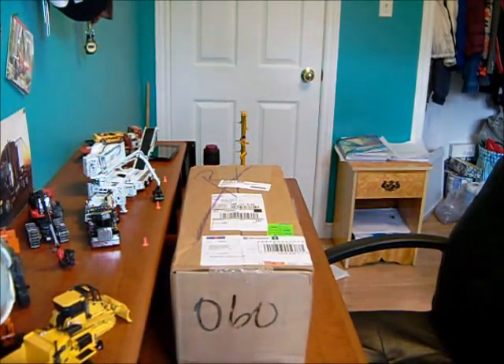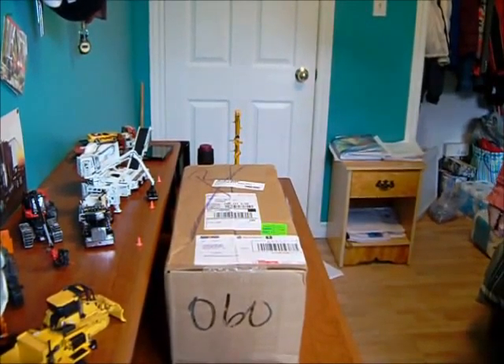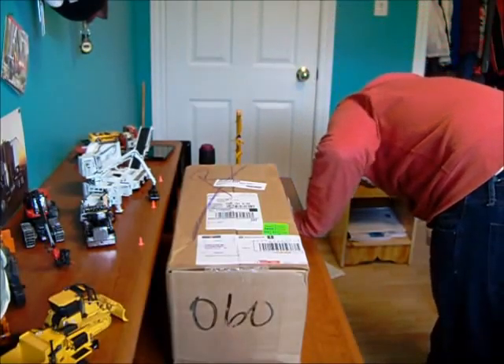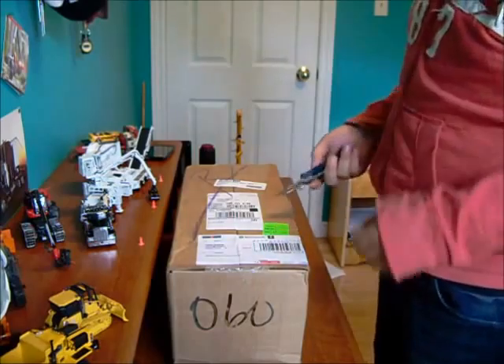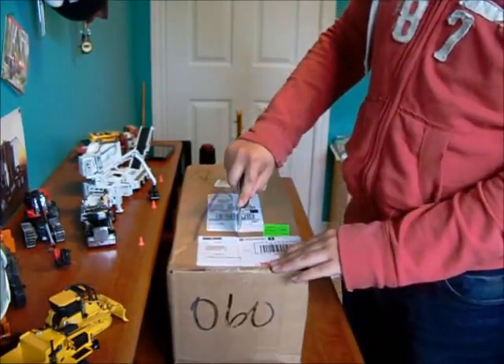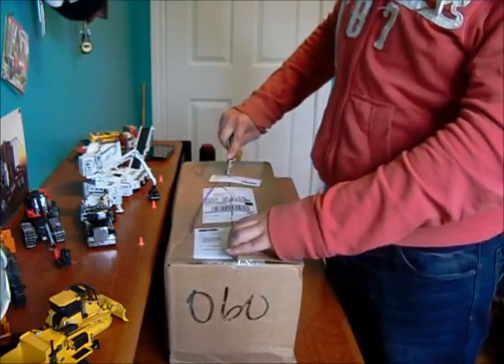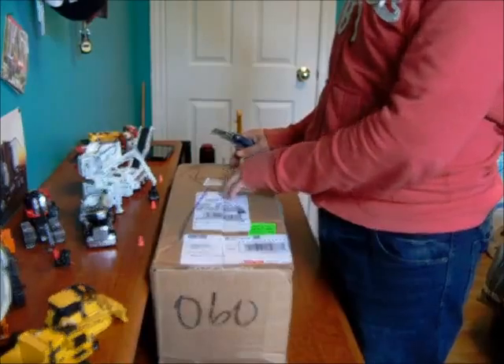Hey guys, this is going to be a model unboxing. I got this for free because I already have one of these, but it came broken, so they sent me another one. It's from diecastmodels.co.